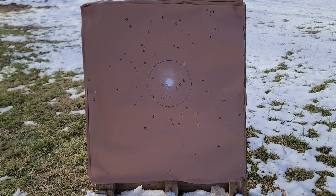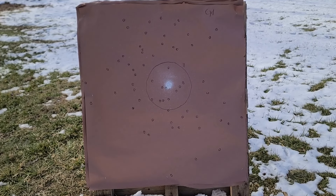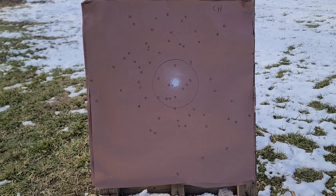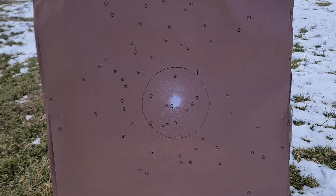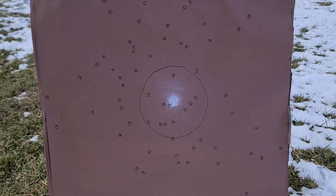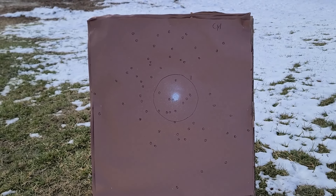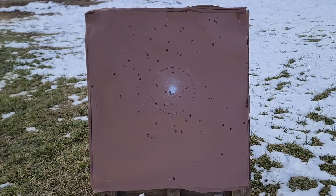Now let's take a look at our patterns. First up is the cylinder bore choke at 40 yards, and this is what it gave us. Overall, not too bad for a cylinder bore - it would absolutely take a coyote or fox. That circle drawn around the middle of my point of aim is a 10-inch circle, which gave us 11 pellets in there - absolutely enough to do the job on any kind of predator you'd be using this load for. Not too bad of a start for a cylinder bore choke.